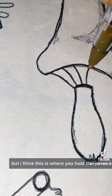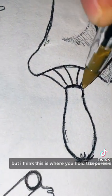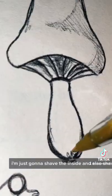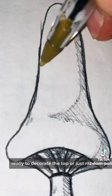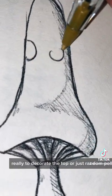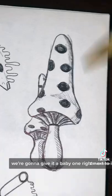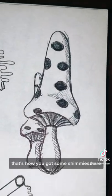From here I'm just going to do the underside of the mushroom — I think this is where you hold the pores or the spores. Now I'm just going to shade the inside and also shade the stump. From here I like to decorate the top with random polka dots. We're going to give it a baby one right next to it — and that's how you draw some mushrooms!